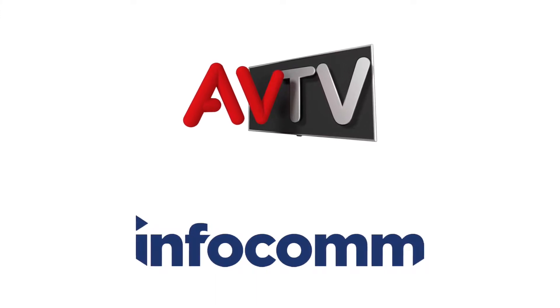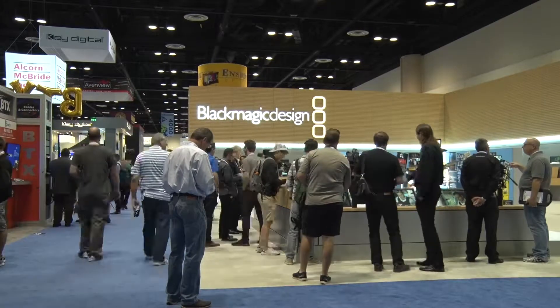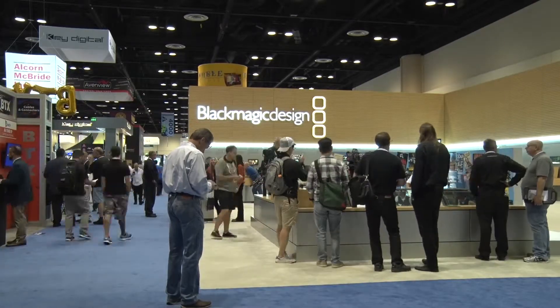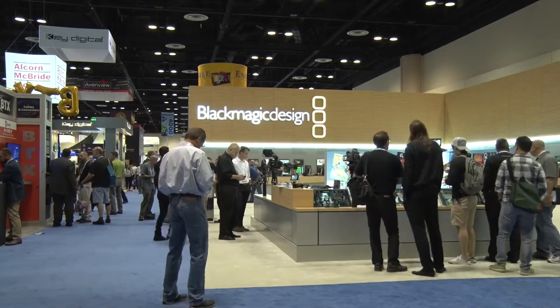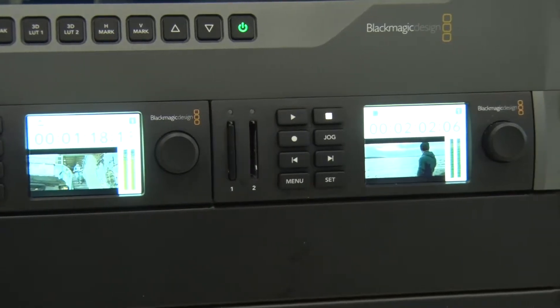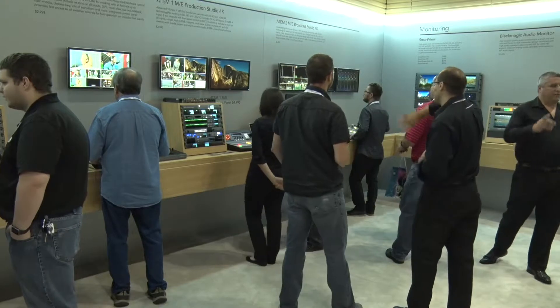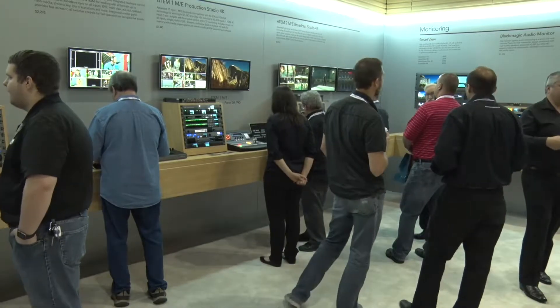The ATEM TV Studio Pro is new. We launched the original ATEM TV Studio many moons ago, revamped it, and have now revamped it again for a Pro version that really handles live events, house of worship, sports environments, hotels — any occasion where we need that live driving. We've got our rack mount system which has been really popular and very well received here — it's been the best product on the show floor by a country mile.